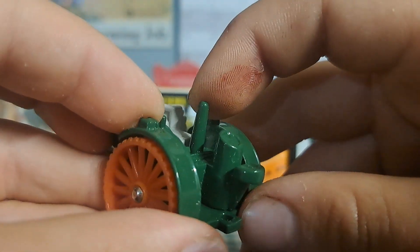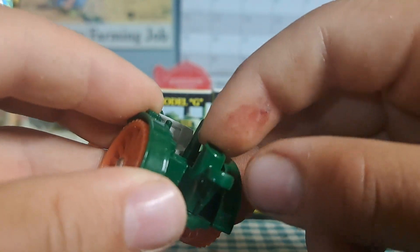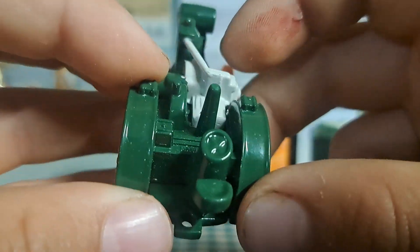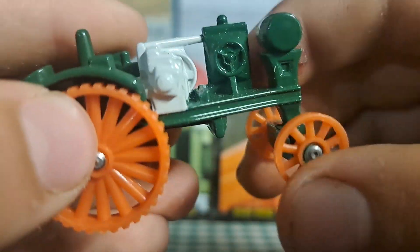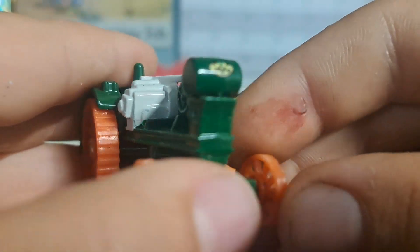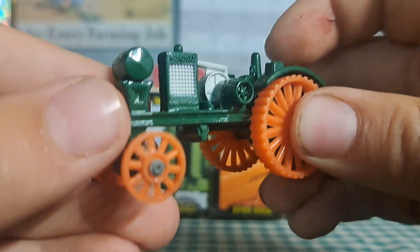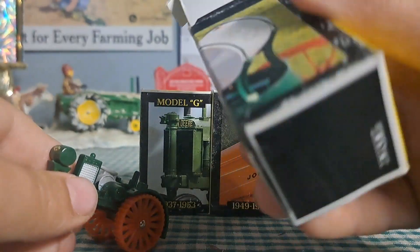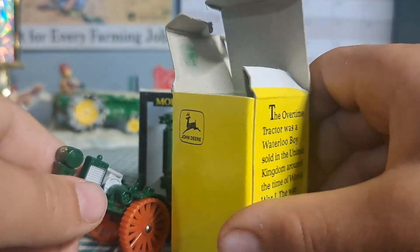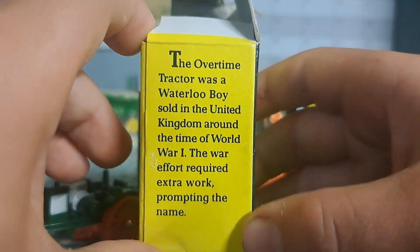It's not really a steering wheel — it's kind of just cast in there. Pretty cool. This was a steam engine. Here's a look at the box — it almost looks like a mini parts box. You can pause it to read the information on there.